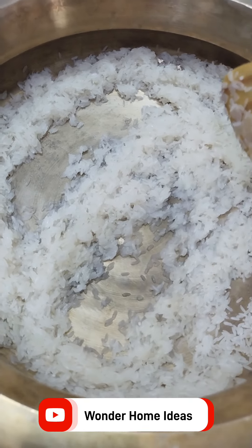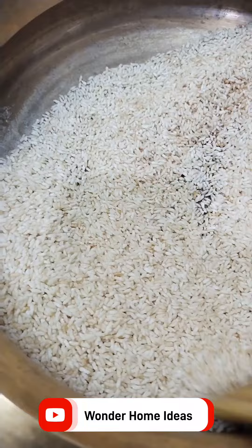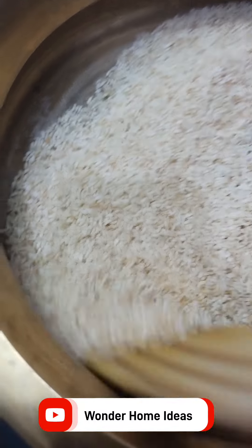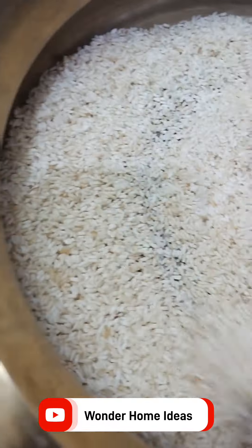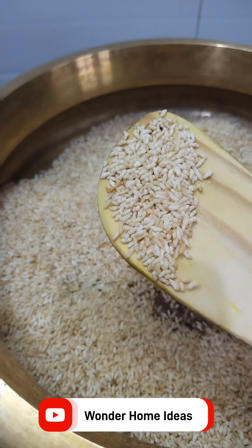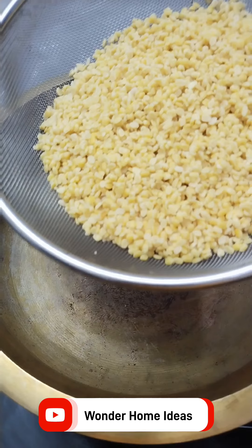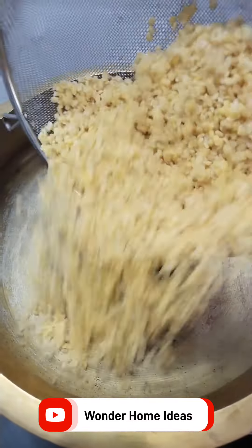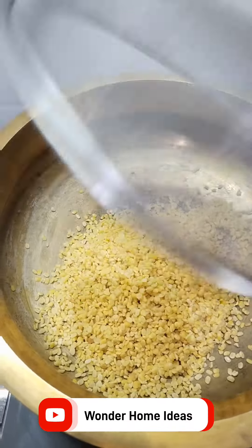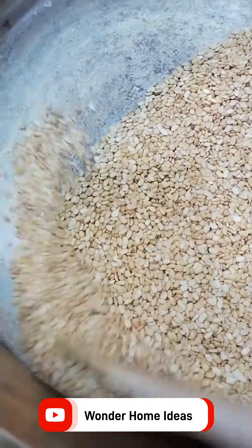Add the white pepper on medium flame. Add two white pepper and a small amount of milk. We make it crispy. Add the white pepper and cook it on fire.